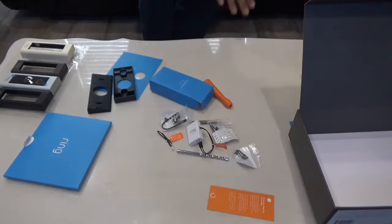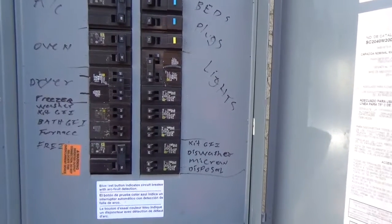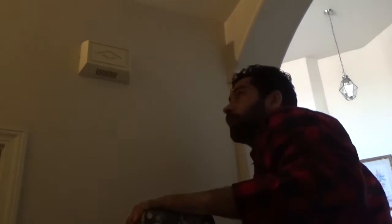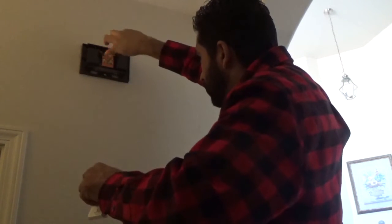Now we're ready to install the doorbell. First, go to the main breaker panel and turn off the breaker for the doorbell. Then locate where the doorbell chime is inside, simply remove the cover. There are two wires — one for the front and one for the transformer. Install the Pro Power Kit and use double-sided tape to stick it inside, then put the cover back on.